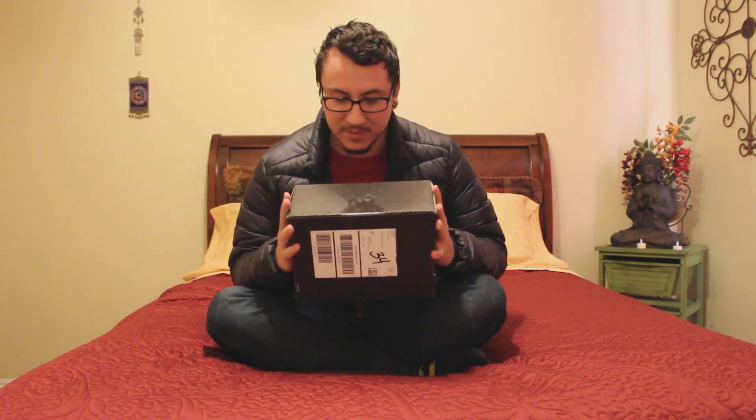Hey everybody, Doreen here, and today we're going to be opening up this loot crate. I can't exactly remember what this month's loot crate was. I feel like it has something Power Rangers in it, I feel like it has something Wolverine in it, and I feel like it has something Batman in it, and if that is true, it would be the trifecta, because I love all three of those things so much.